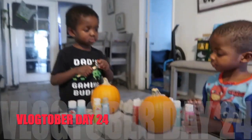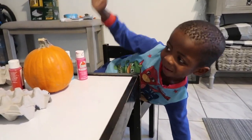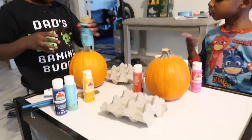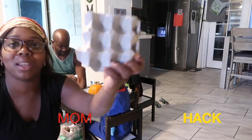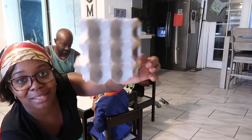Today we're gonna be doing the pumpkin painting — it's a new day from when we did the cookies. The boys are just gonna be painting these little pumpkins. Fun mom hack: if you have any old egg cartons, all you have to do is break them apart and use them as little paint trays.